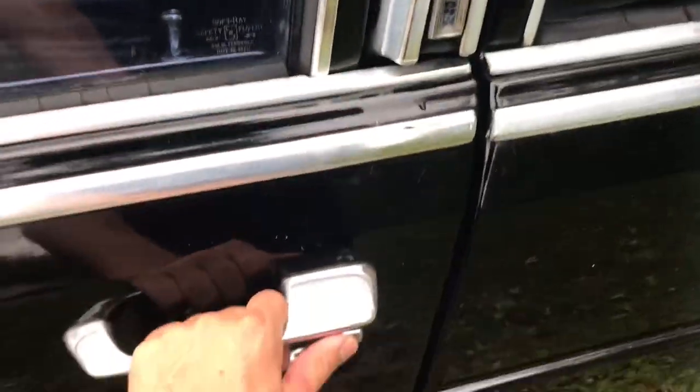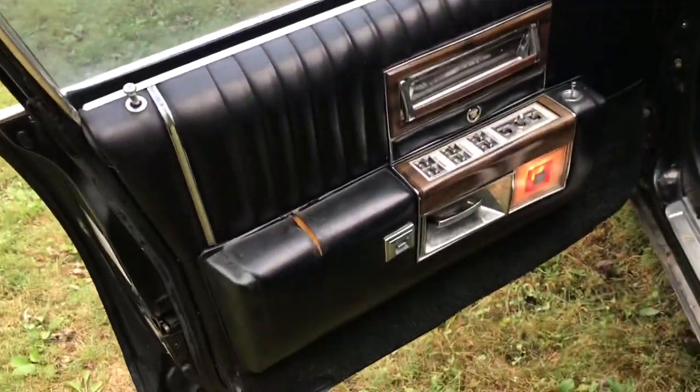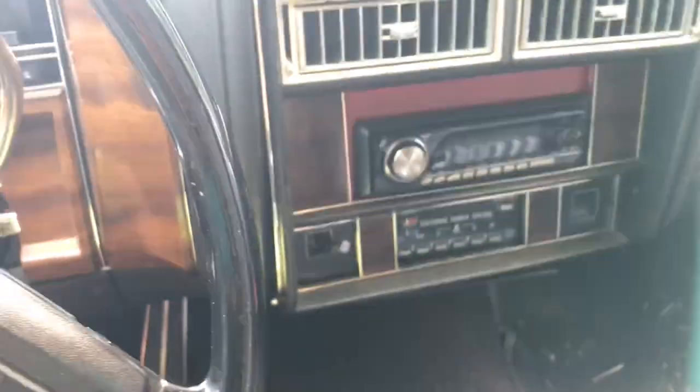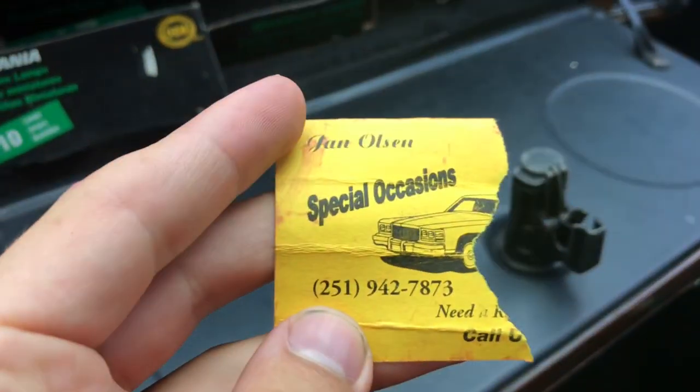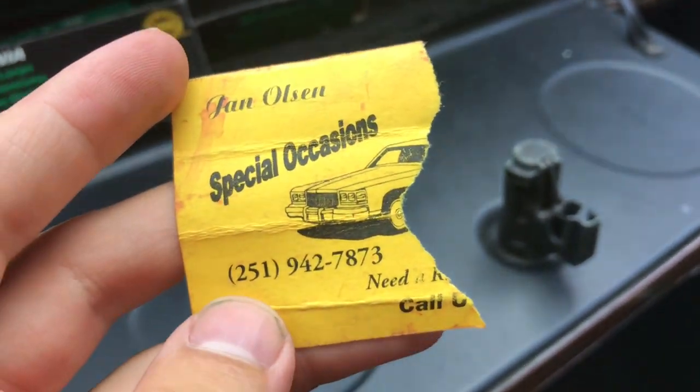Door number one — inside door number one. There's your door panel. Okay, remember this car is just like how I bought it two days ago from Facebook Marketplace. Let's check inside the glove box. Looks like we've got some goodies in here — inside the glove box we have a little ripped-up business card.